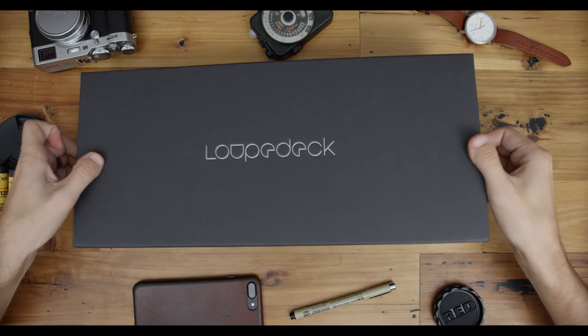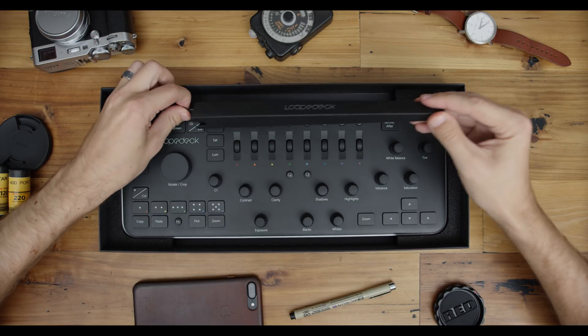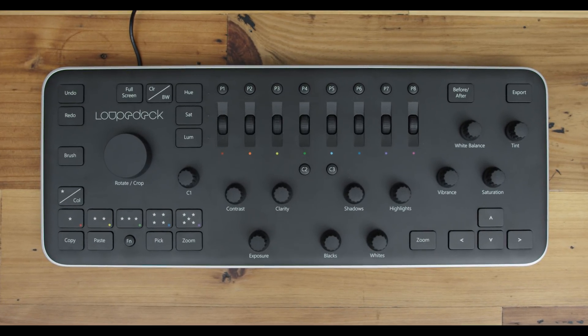This is Loop Deck. It was originally funded on an Indiegogo campaign and it's built to be a photo console for editing photos on Adobe Lightroom for either Windows or Mac. It was built specifically to speed up your photo editing, and from my experience, this thing actually does help with that.